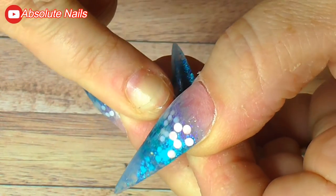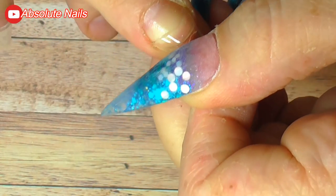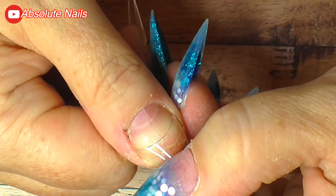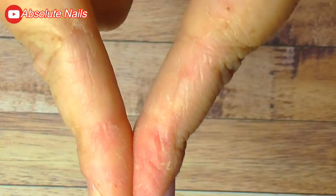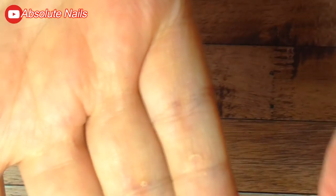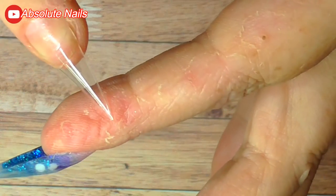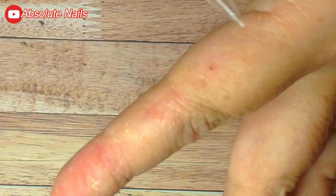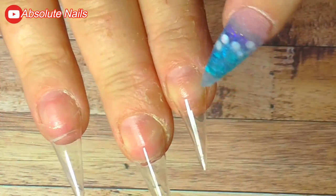Stress also causes my skin to just peel off and it's been so bad lately, as you can see. This side here is really bad. I thought I'd let you know because I'm sure somebody will point it out — that's what happens to me when I get stressed. So now I'm just going to file these tips down so they blend in a little bit.